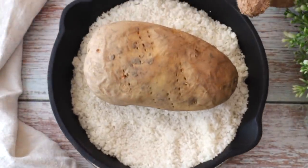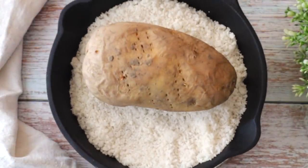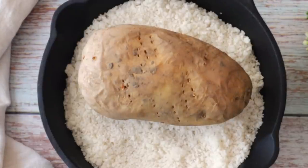First, we need a big potato and we're going to bake it in a bed of salt. We bake it because we want it to release all its water. This is important because we're not going to add any flour — we want only the potato and the cornstarch to do the job. If you boil the potato, it will have extra water and you'll have to add flour to the mixture. We don't want that, so bake it.